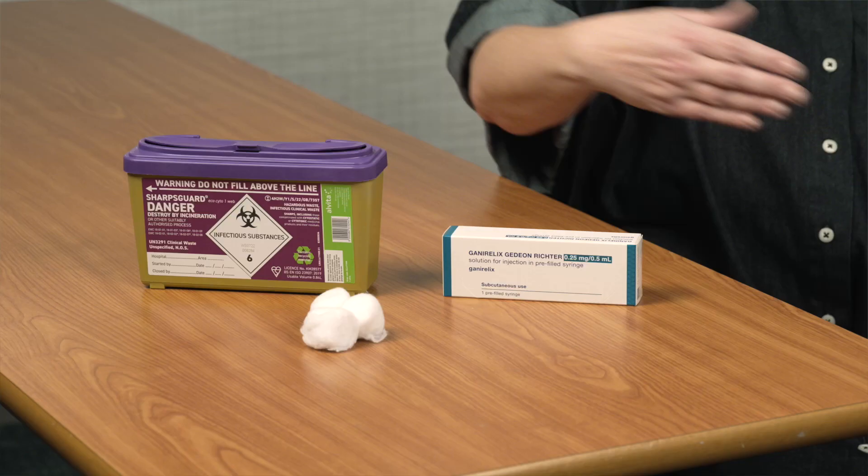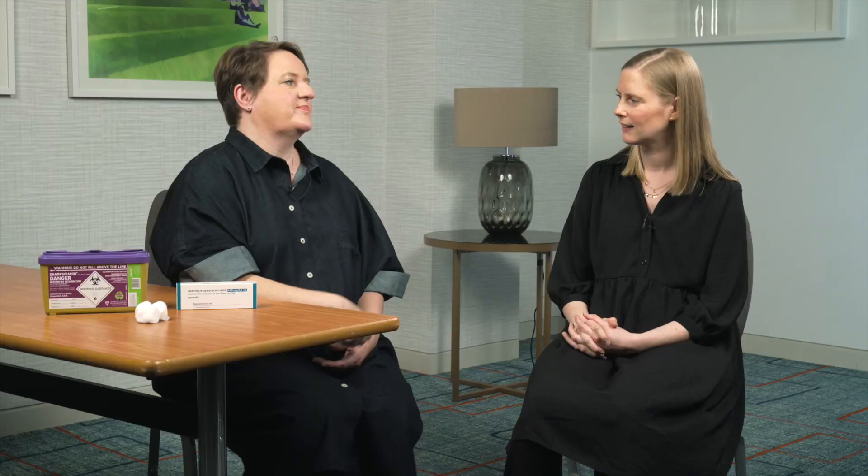Then find a clean surface and lay out what you will need including the pre-filled syringe, a puncture resistant container — ideally a sharps bin — to dispose of the used syringe safely, and cotton wool balls.